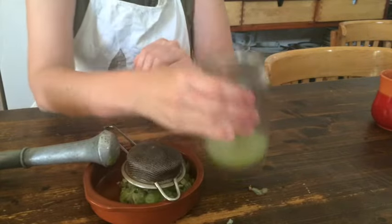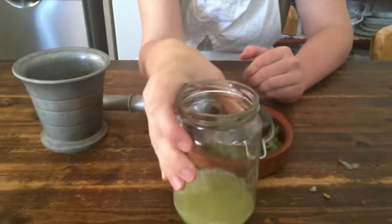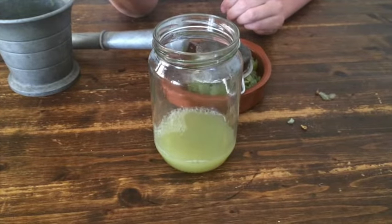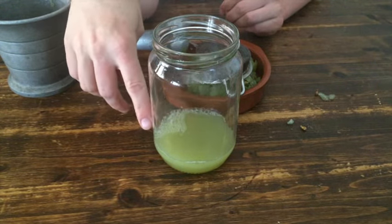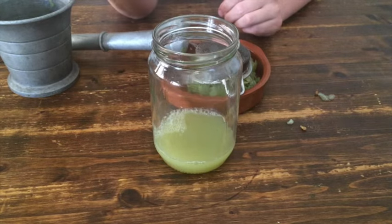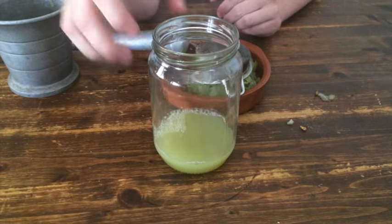And now all we need to do is wait three days. We cover this with a piece of cloth, but oxygen should get through, and we leave this to ferment for three days. It's the same process as in winemaking, which also uses the yeast from the grape skin to start fermentation. Of course in winemaking, wine yeast is also added additionally to make sure it ferments the right way — we don't need that here though.